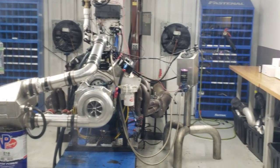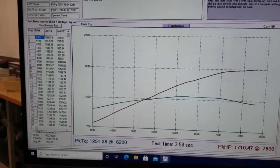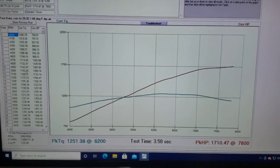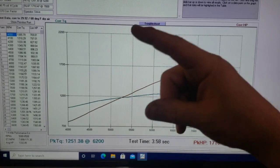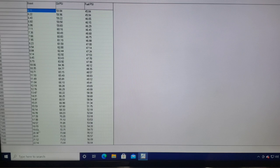Here is the test at 1.19 gear set — same tune, everything exactly the same in the EFI. All we did was change the gear: flipped the 1.19 gears around, bottom on top, top on bottom. We are at 1710 horsepower at 7800 RPM — a nice broad flat curve — and 1251 foot-pounds of torque. The boost is 20 pounds at 7500 RPM and 22 pounds at 7800. That's just from flipping that gear around.